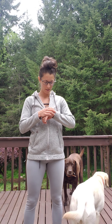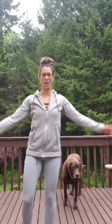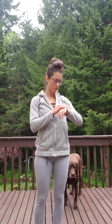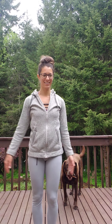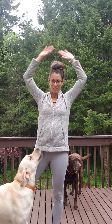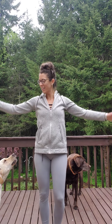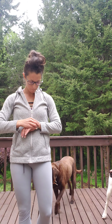Next we're going to do 30 seconds of star jacks. A star jack is like a jumping jack, but you just tap your foot to the side instead of the full jumping jack. Three, two, and go.